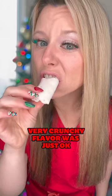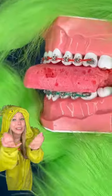Freeze-dried air heads. These were actually just OK, and a bit too crunchy for braces.